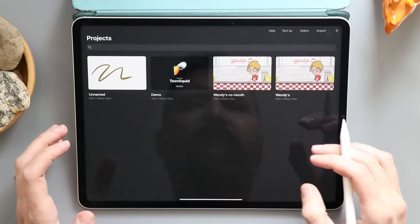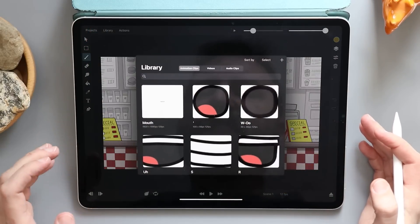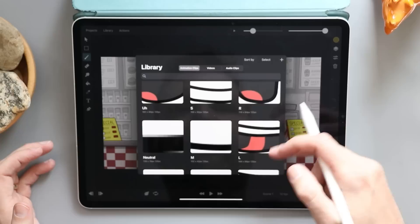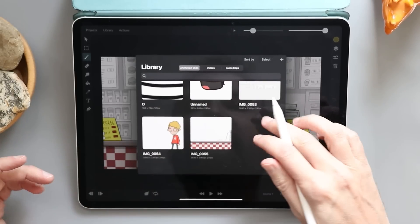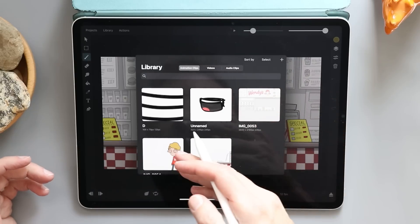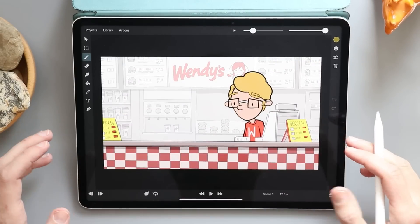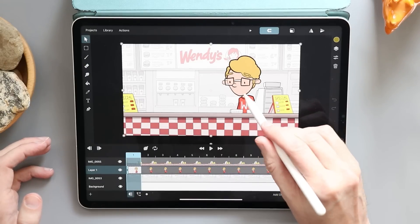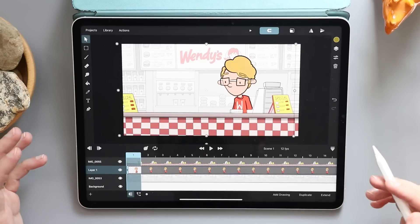So let me jump over to another project here. One of the things that makes that possible is this library. What's cool about the library is I have a bunch of mouths here — that's why you're seeing those. But I have my animation broken up: I've got my background, my character, my foreground, and all of those are at play here. I could go ahead and grab my character and move him around the scene as I need him.